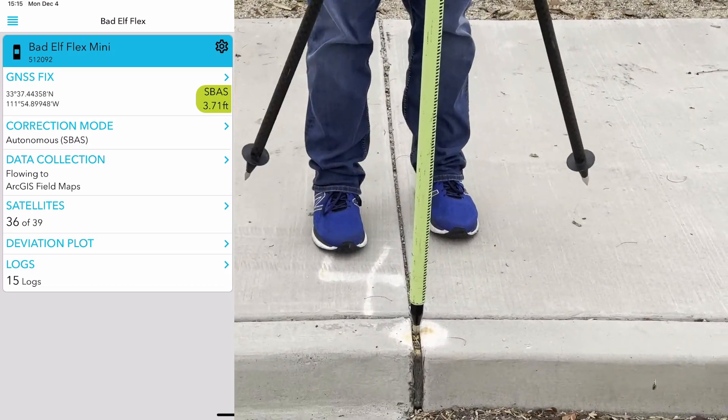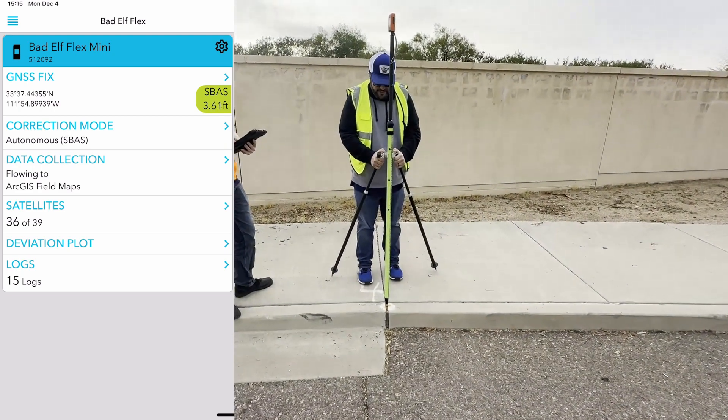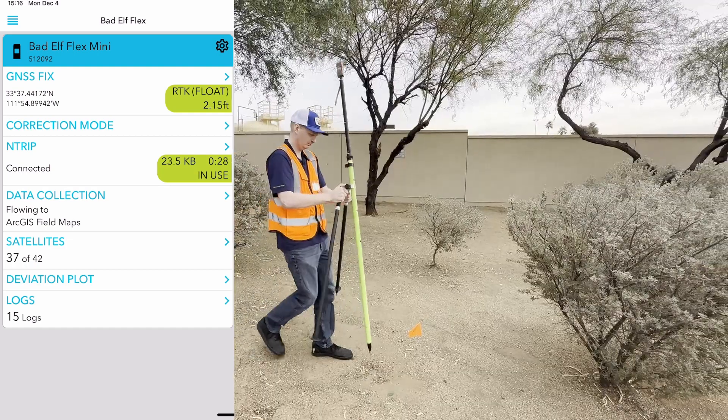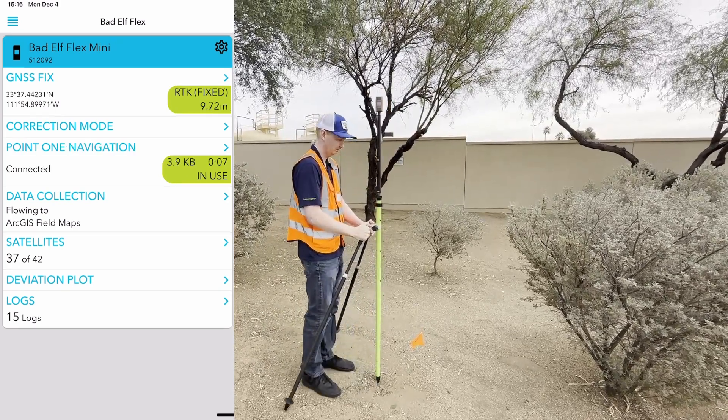However, if you are using the Bad Elf Flex Mini Extreme with an internet connection, connecting to an RTK network will yield the best results. There are two types of RTK solutions: float and fixed. Optimal accuracy is achieved with an RTK fix.